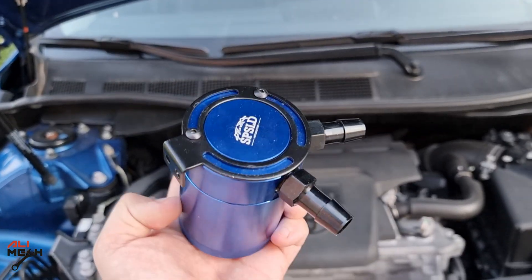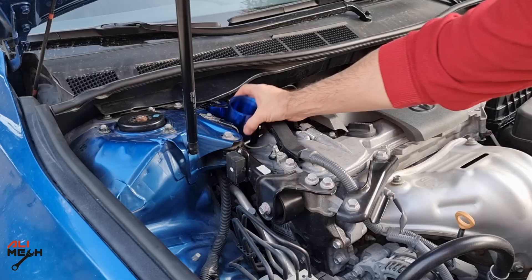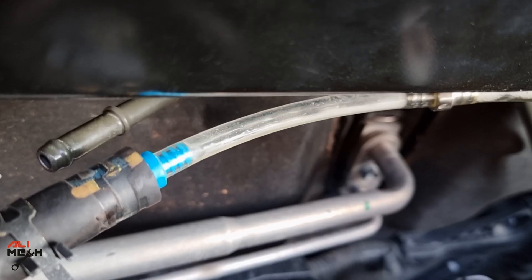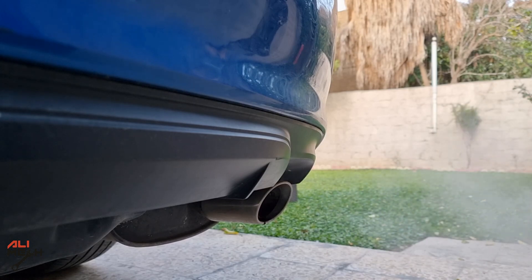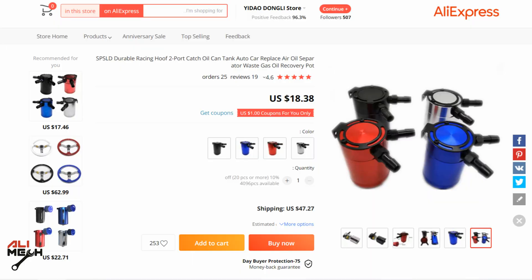Hello, it's Salimi. In today's video I'm going to be installing an oil catch can on my 2017 Toyota Camry and we're going to put it under test for one month. I have cleaned carbon build-up so many times on my channel with many different ways, but it keeps coming back. Let's see if installing an oil catch can will minimize the oil vapor coming from the PCV valve.